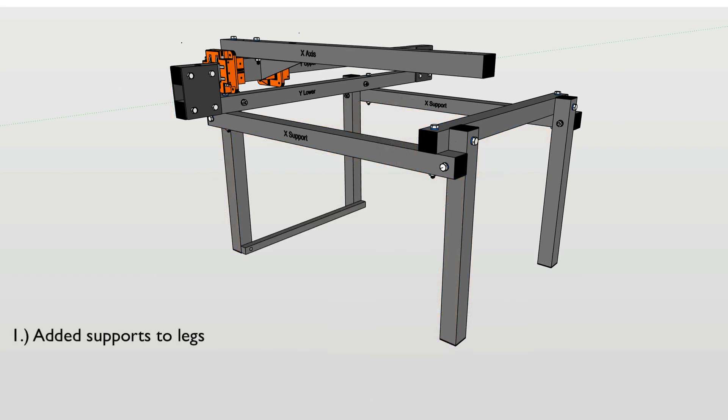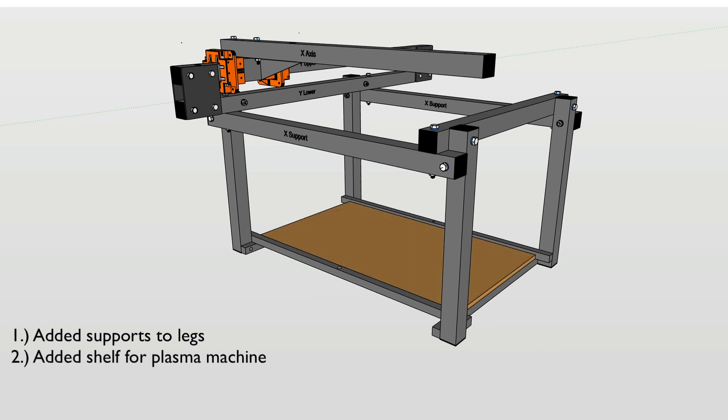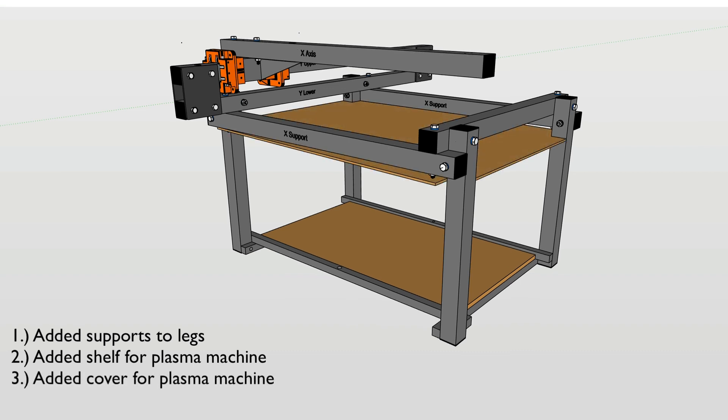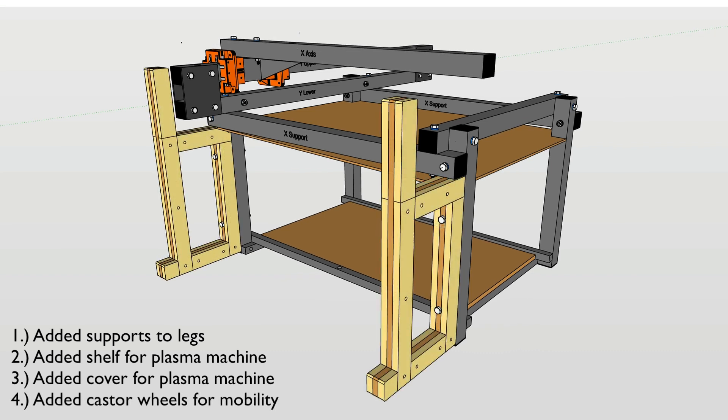The changes I made include adding support to the legs, since I'm not planning to disassemble the table when not in use. I also added a shelf for the plasma cutting machine, and since it will be sitting directly under the water pan, I needed a cover to protect it from water and debris. Lastly, I added caster wheels to the frame so that I could roll it in and out of my small storage room.